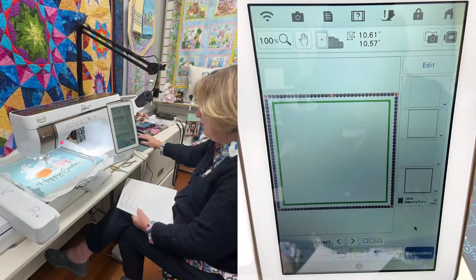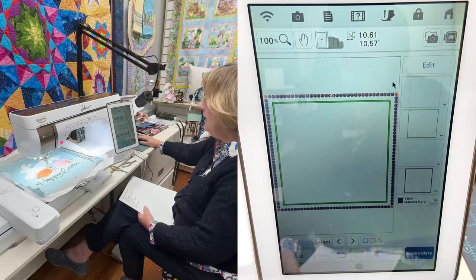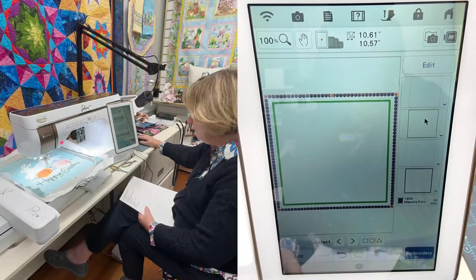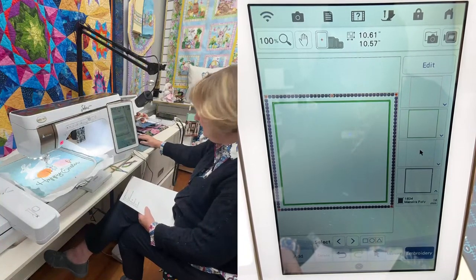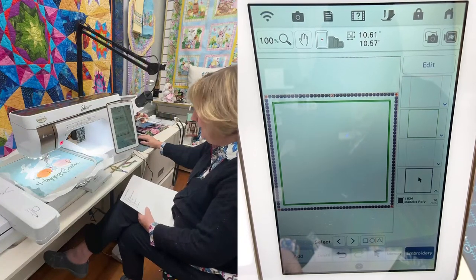I can see four steps here: the tack-down for the blue fabric, the satin stitch for the blue, the tack-down for the peach fabric, and then the bunny tails.